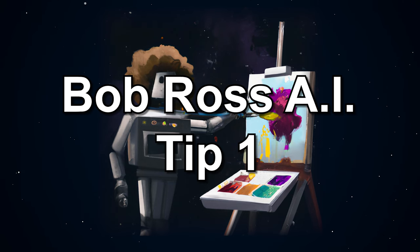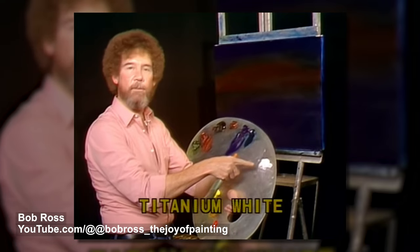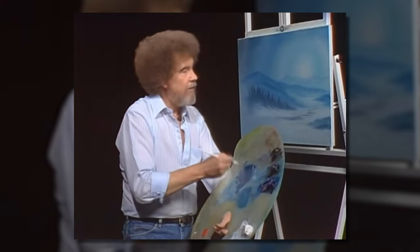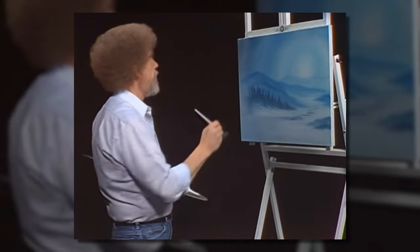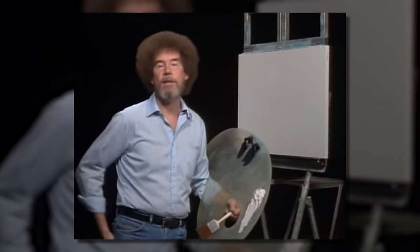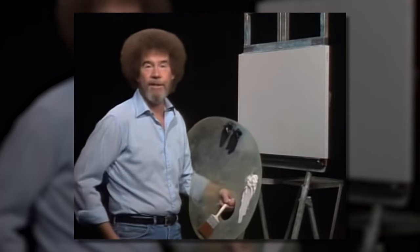Bob Ross AI tip number one: try using a limited palette. Ross typically used a limited palette of just a few colors, which can help you focus more on color mixing and blending. I'm going to show you a very easy way using a very limited palette how to do one of the neatest little winter scenes, and you can change it to fit whatever area that you live in.